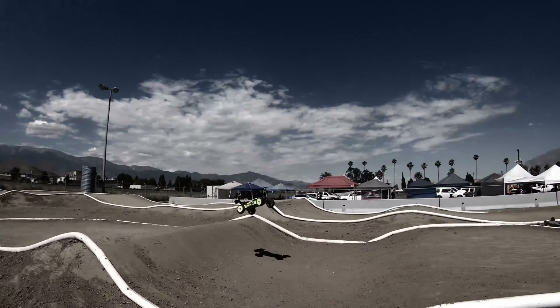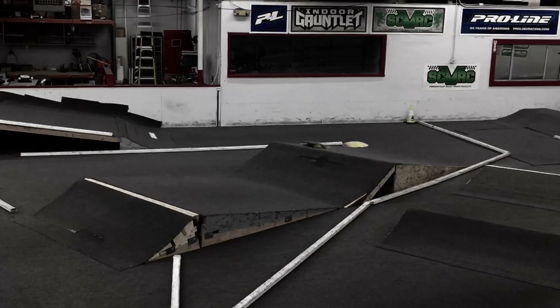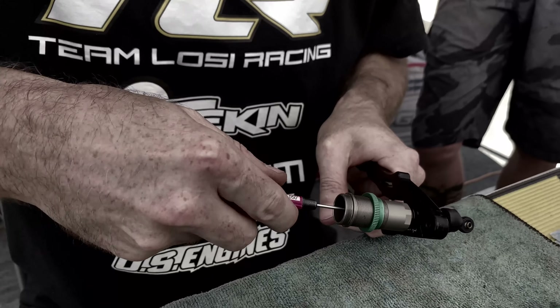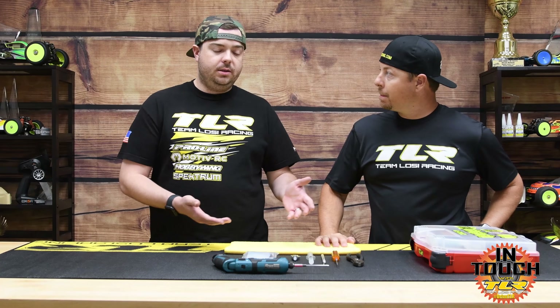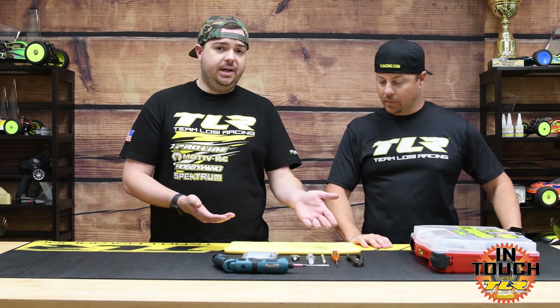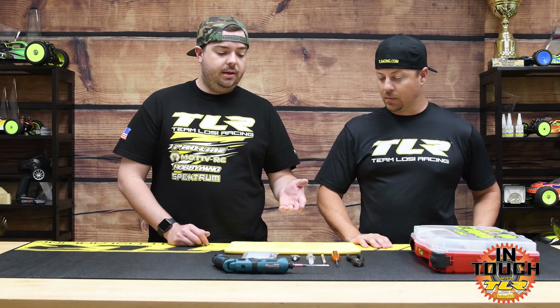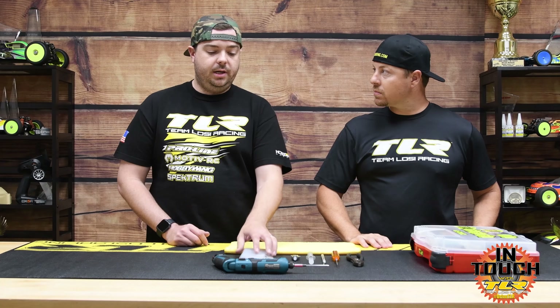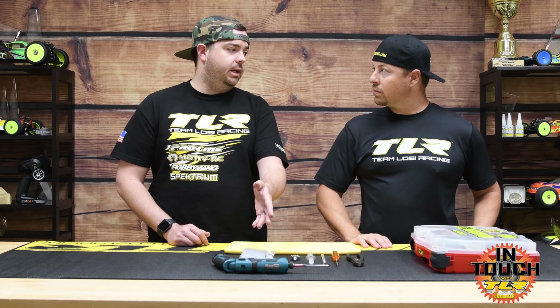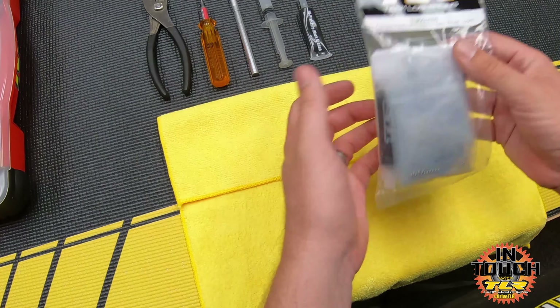All right Frank, where are we starting? The first thing I did was grab my toolbox, a rag, and the tools I need to properly build the diff. I've got some pliers, a two-mil wrench, an exacto blade, silicone diff lube, TLR high-pressure black grease, the ball diff in the package, and my power driver - I'm going to use that for break-in at the end, but it's not required.